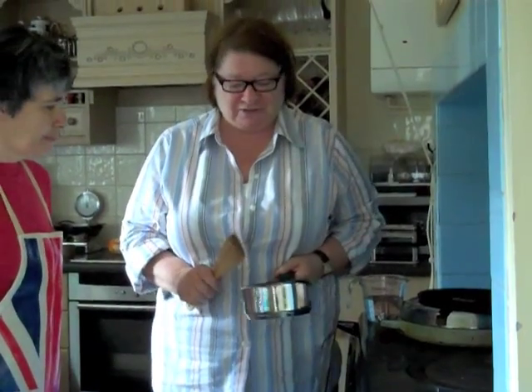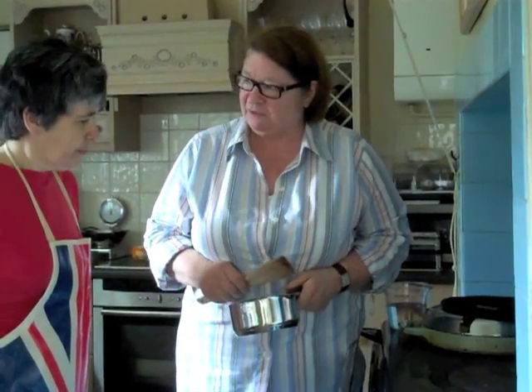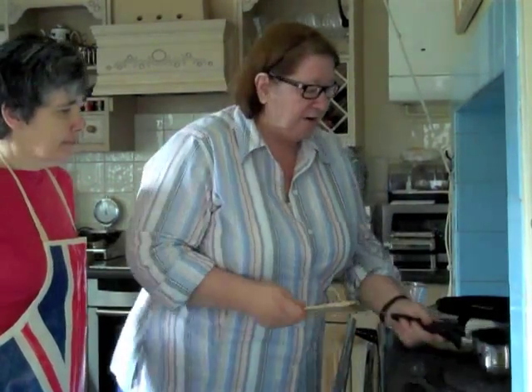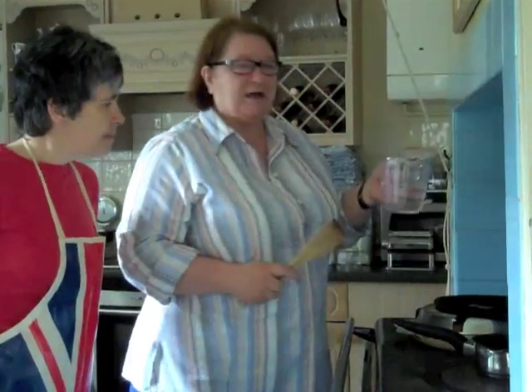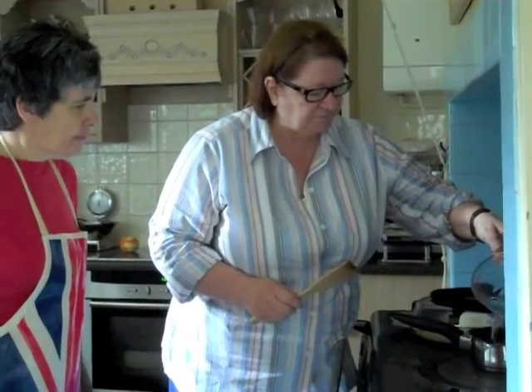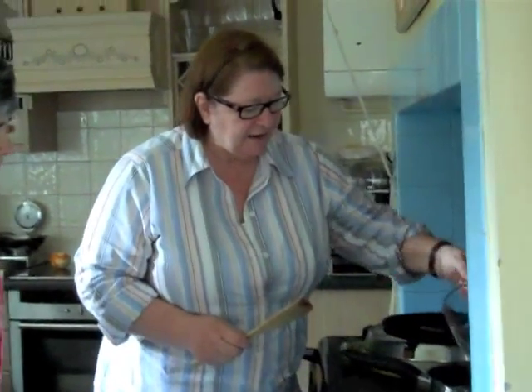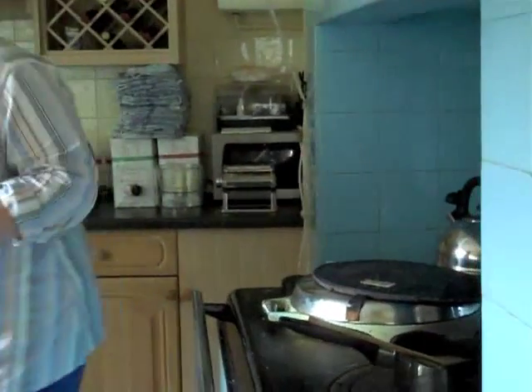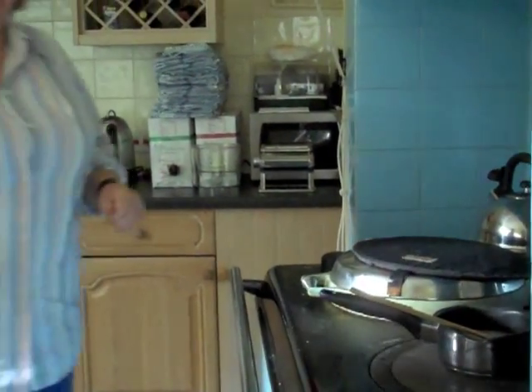We're going to pop the porridge oats into our pan. I like to use a nonstick pan because it tends to stick on the bottom otherwise. Now we're going to put about 300 millilitres of water — water, not milk. You cannot use milk in porridge.